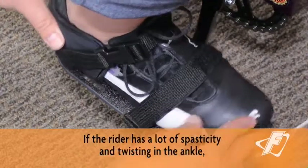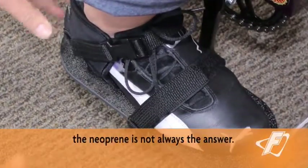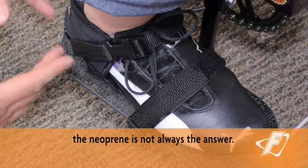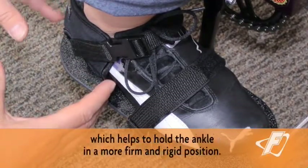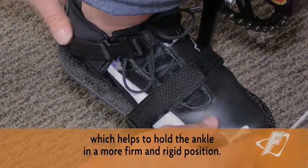If the rider has a lot of spasticity and twisting in the ankle, the neoprene footplate is not always the answer. Freedom also makes a rigid style ABS footplate, which helps to hold the ankle in a more firm and rigid position. You're ready to ride.